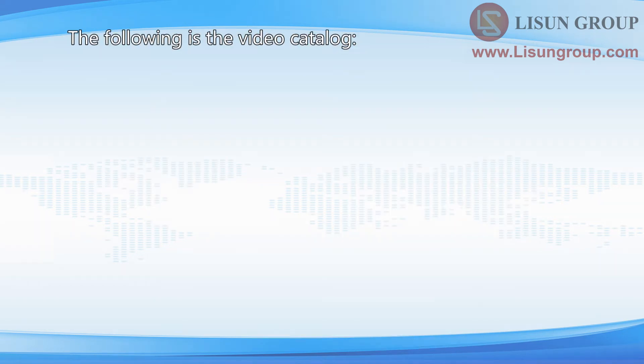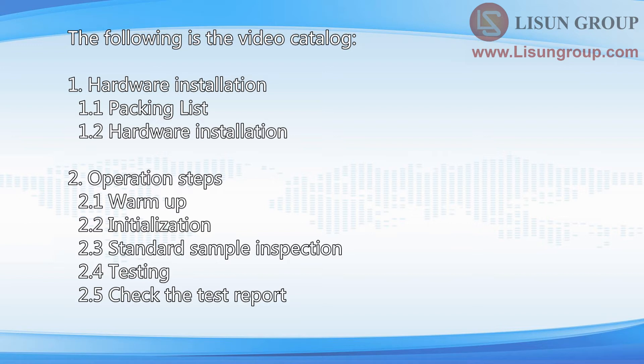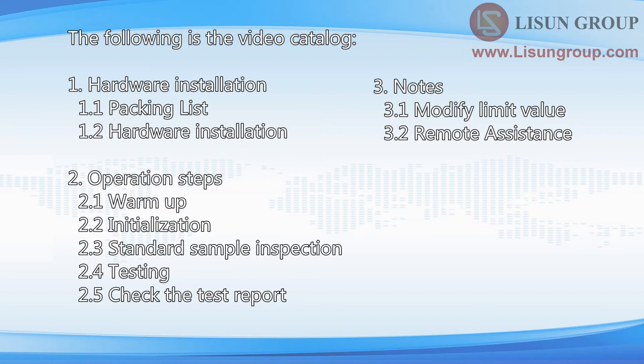The following is the video catalog: 1. Hardware installation. 2. Operation steps. 3. Notes.